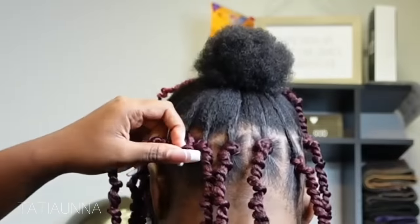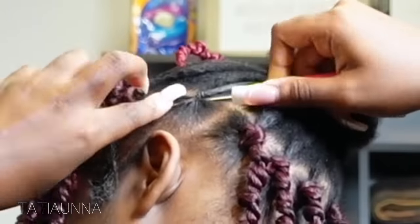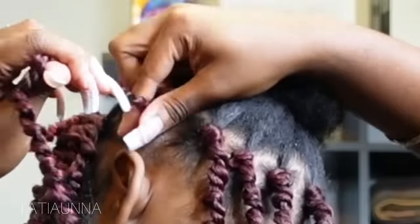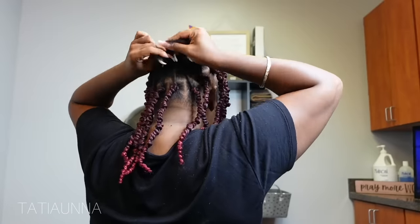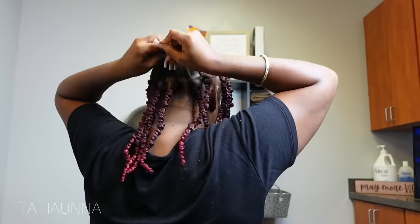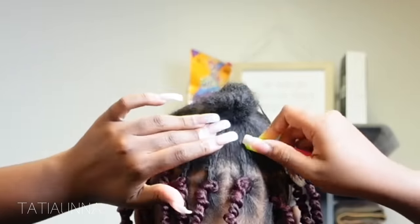See y'all seeing what I'm doing right here? When you pull it all the way up, it's like you just got a head full of twists and you just want to wear a cute little updo. So I'm just going to be braiding my ponytail, securing it with a rubber band, and just going to try to crochet what I can in there.